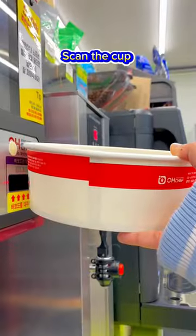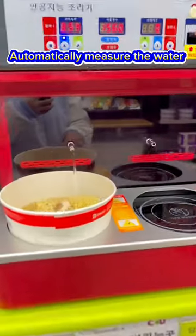Pour the packets. Skin the cup. Press start. It automatically measures the water.